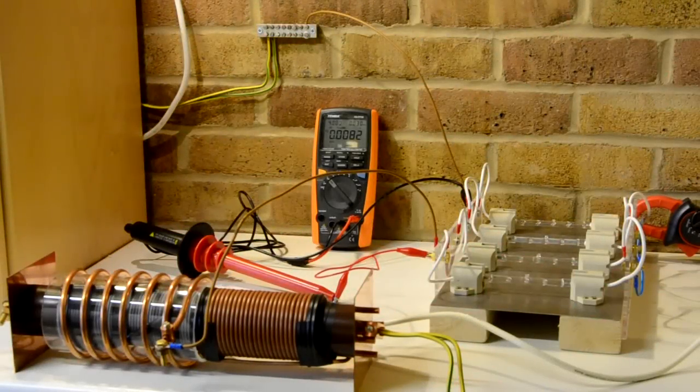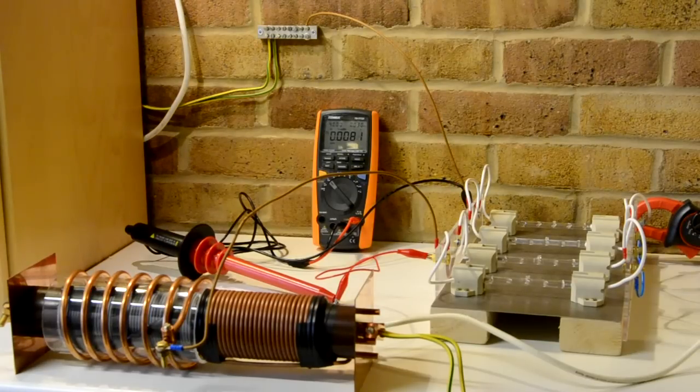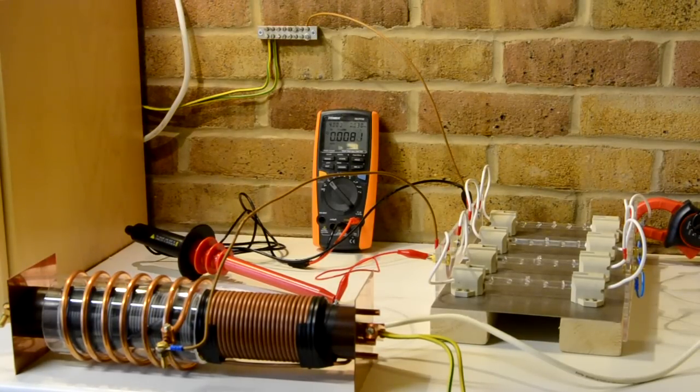Hello everybody. I'm reporting back with my new setup for the Capacin Cabernace device. Here I have created some components which you should be familiar with when you know the Cabernace device.